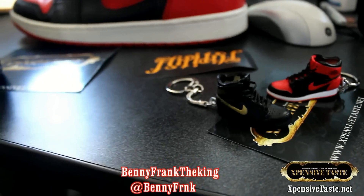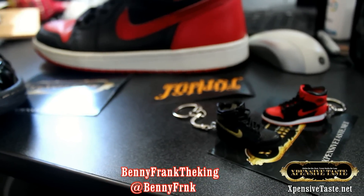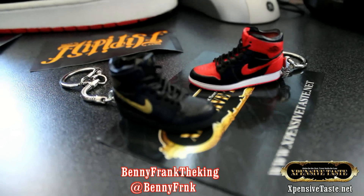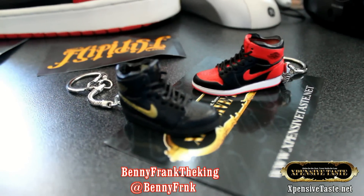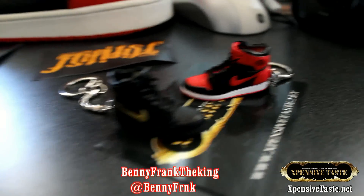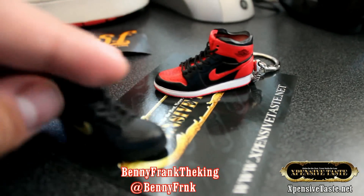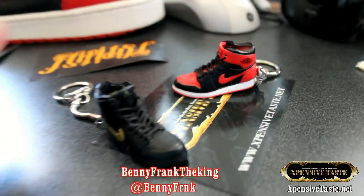You guys already know — I'm just doing this review now based on the shoes; you guys have seen the main review. Let me know what you think, let me know if you guys own any of these little keychains. It's your boy Benny Frank the King, I'm out.